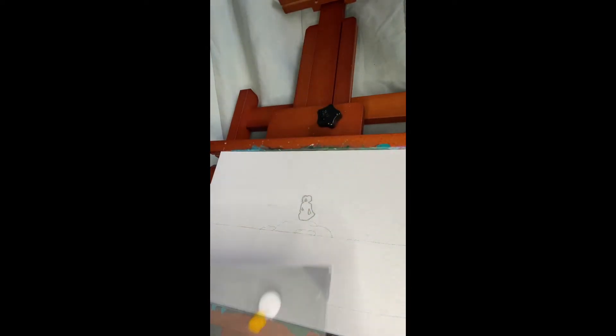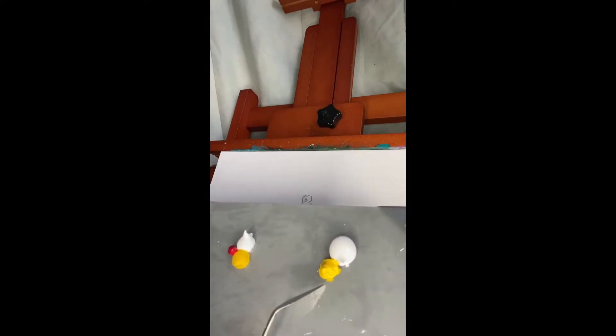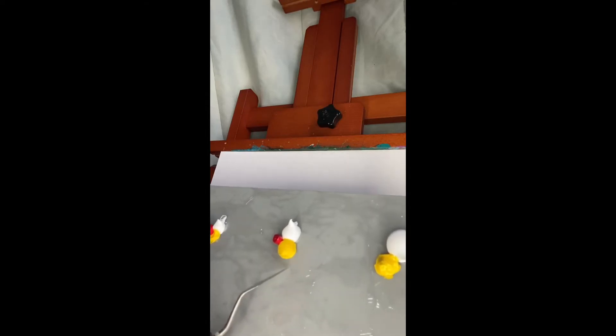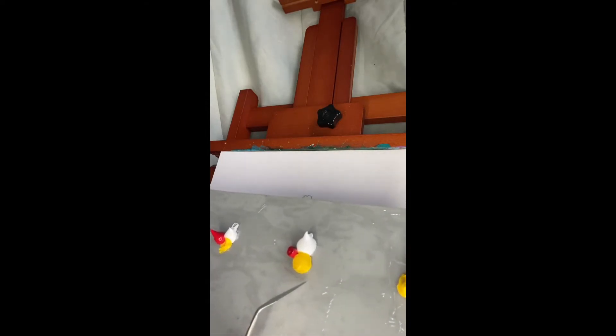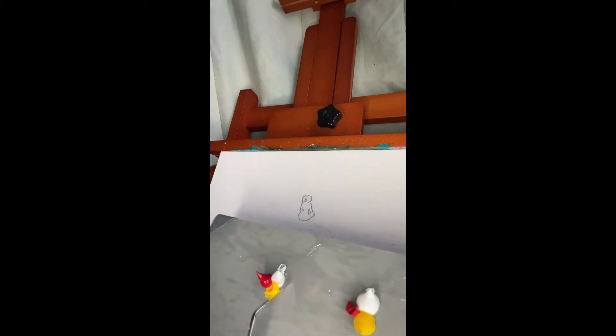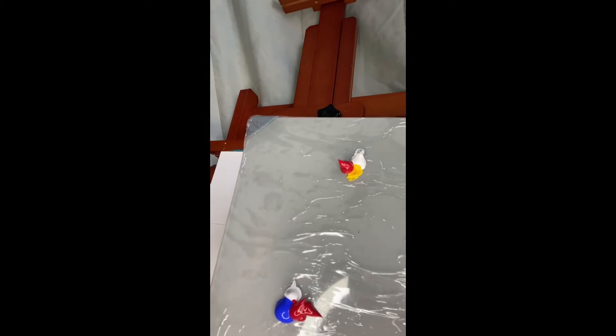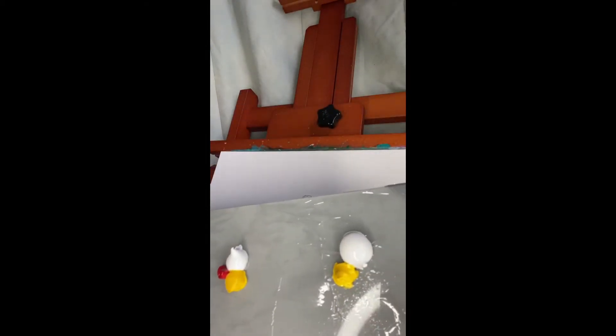These are the color mixtures I'll be using: first, white mixed with yellow; then white, cadmium red, and medium yellow together; and then the same mixture with slightly less. Down here is ultramarine blue, cadmium red, and a little bit of carbon black. And here we also have cadmium red, ultramarine blue, and titanium white. I will be mixing these colors as we go along.